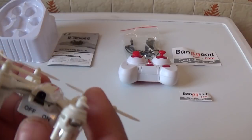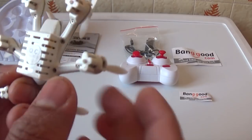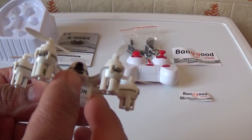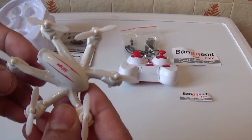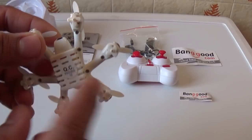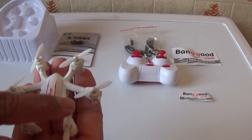This is the hexacopter. This is the on/off button. This is the antenna. This is the charging port and power button. The build quality is plastic. This is the hexacopter body and the back of the unit.